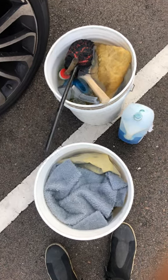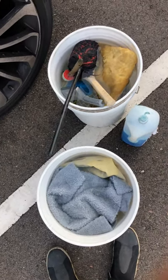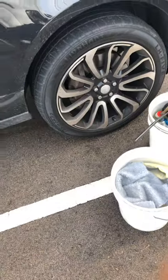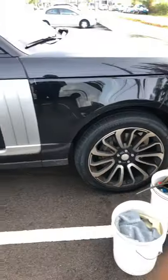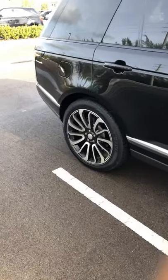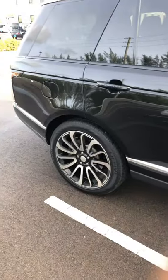Alright guys, quick look at a basic two bucket wash system on this Range Rover. I wanted to show you guys a basic two bucket wash on video, and here's one.